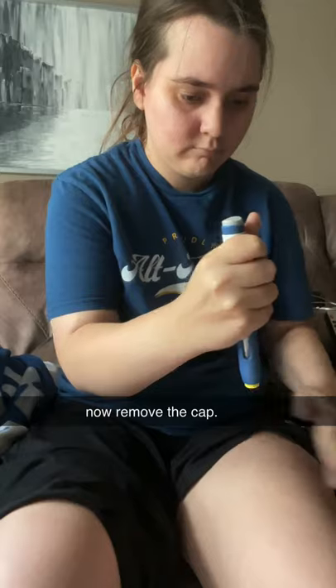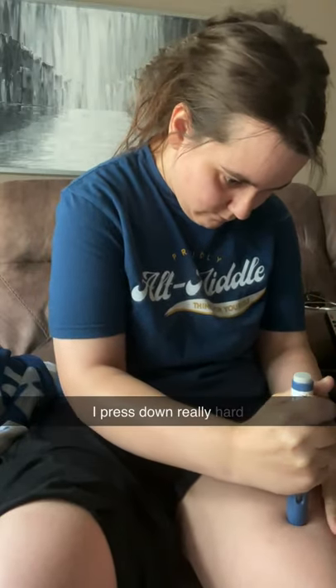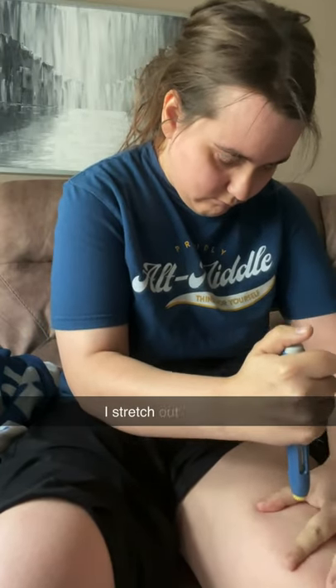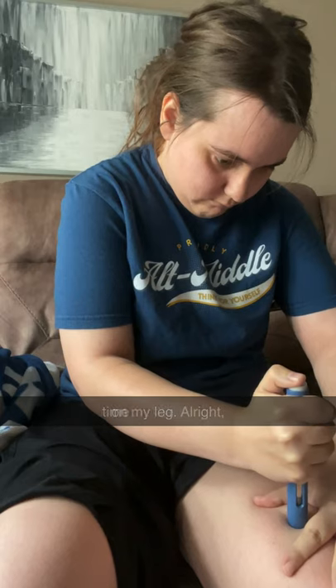So now I remove the cap. I press down really hard because it's got to be hard in order for it to work. And I stretch out the skin on my leg. All right, time for the injection.